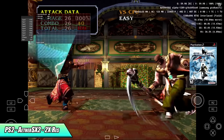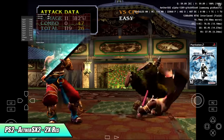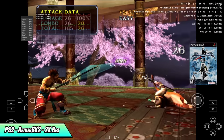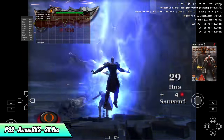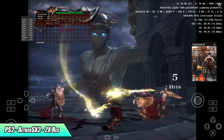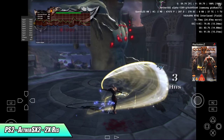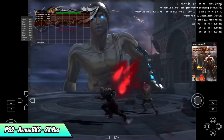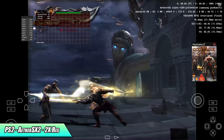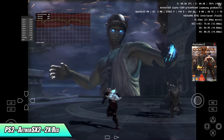Still on the Samsung Galaxy Tab S8 Ultra — here's another PS2 title on OpenGL at 2x, really great performance. At 3x we get those dips just like Soul Calibur, though not as severe — running at around 54fps, which some people might still be okay with. Keep in mind we're in safe mode; there are still hacks available in the background, but I personally don't like that frame-skipping look.